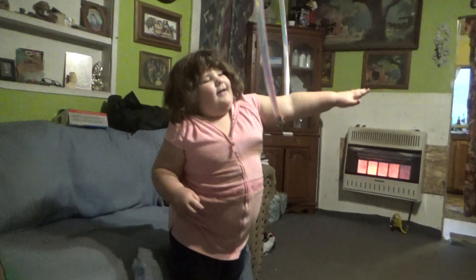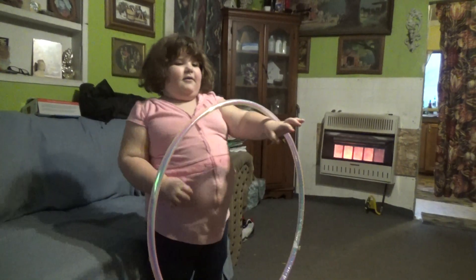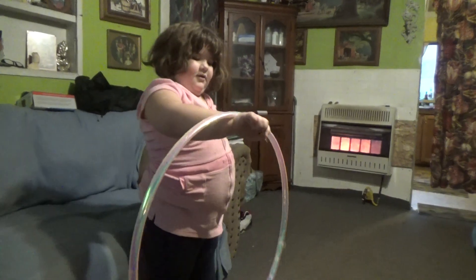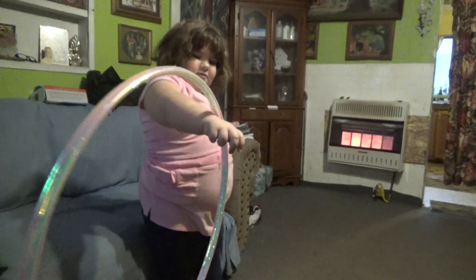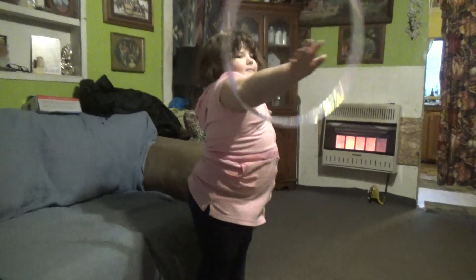So cool! When did you learn how to do that? When I practiced! Can you do both arms? Can you do your other arm too? Okay. Alright. Cool! Alright!